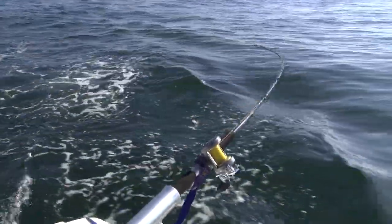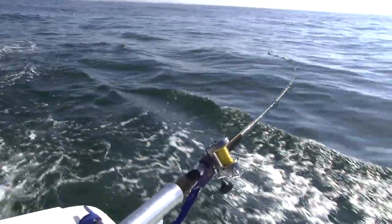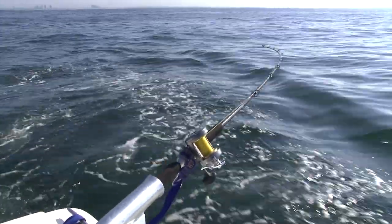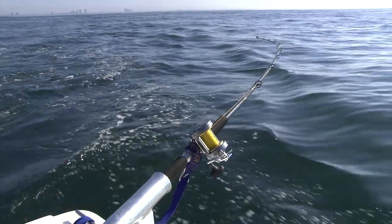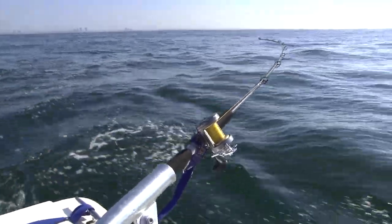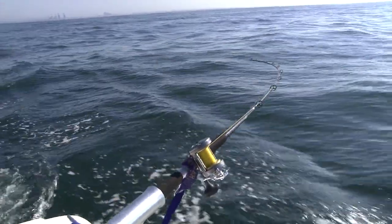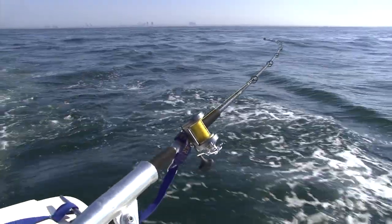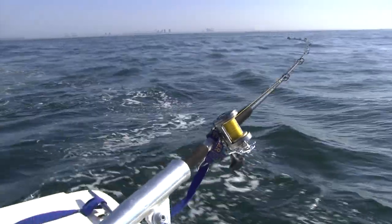One of the things you want to watch when bunker spoon fishing is that all the information is in the tip of the rod — how fast you should be trolling, how the spoon's working. You want a nice steady pump. On the radio, when somebody catches a fish, the first thing people ask on VHF is 'how many feet of water?' Good question. The next question I usually ask is 'how fast are you going?'